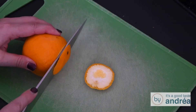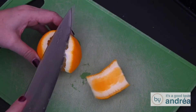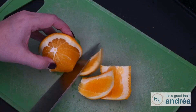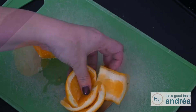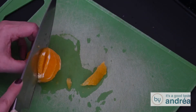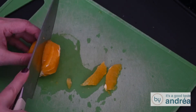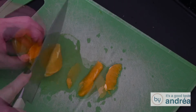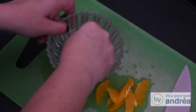Slice the top and bottom of the orange and then slice the skin of the orange. Take a sharp knife and cut out the parts of the orange so the skin will stay behind. Collect the juice in a bowl.